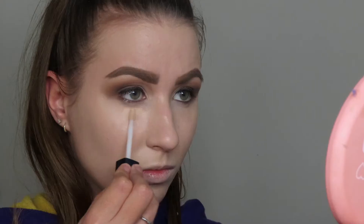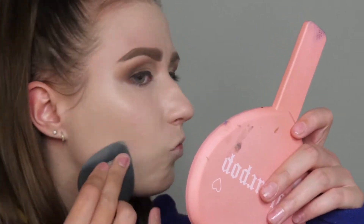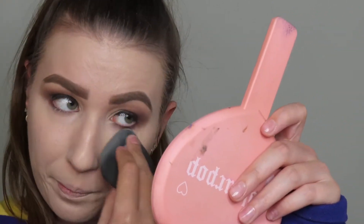For concealer, I'm going to go in with the Hydro Glow Concealer in light. I'm going to pop it underneath my eyes, my chin, my nose, and my forehead, then blend it out. They reformulated this, so this is the new one, and I really, really liked it — it blended out beautifully.